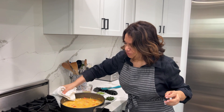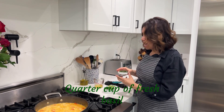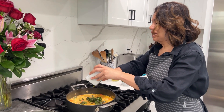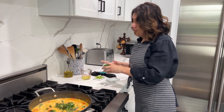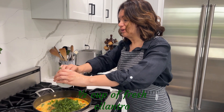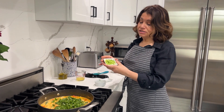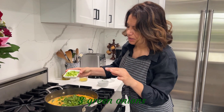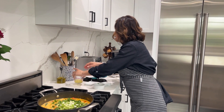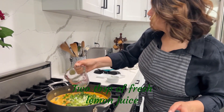Remove from heat and move it to a cooler burner. Now we have our final ingredients: a quarter cup of basil — I love basil — then we have half a cup of cilantro, because cilantro is life! We have three green onions, thinly sliced, and last but not least two tablespoons of lemon juice. Mix this all in.